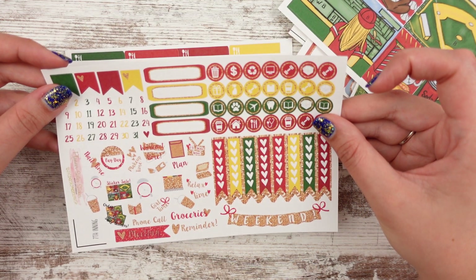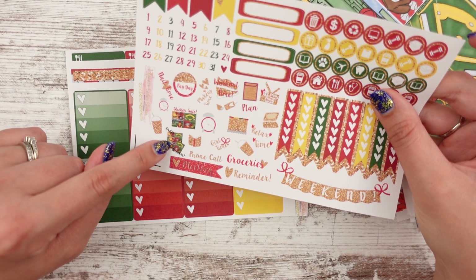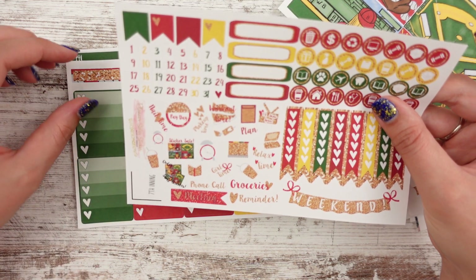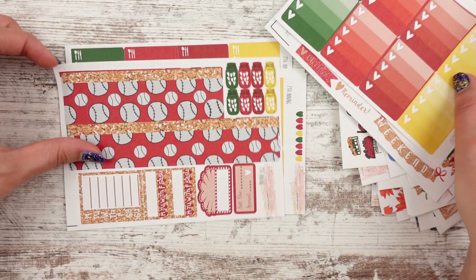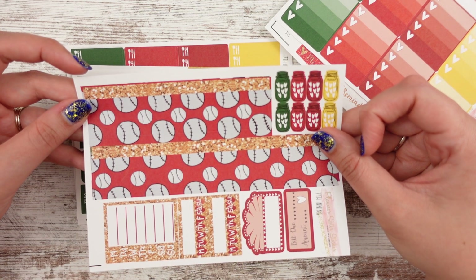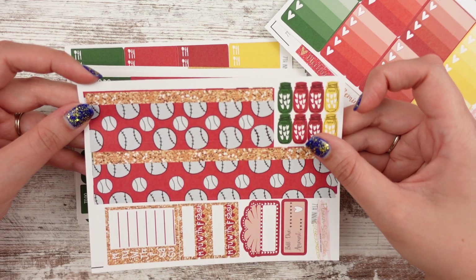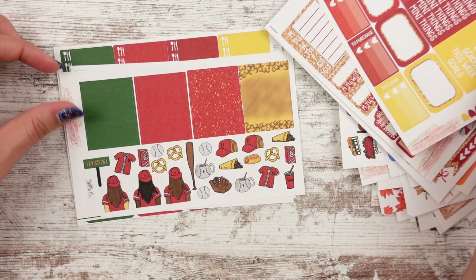And then you have your checklist here and some functionals. I always love how they make a mini version of the kit for these. They added 'order some stickers' — that's cute. And then you have checklists here. Look at this bottom washi — that's just baseballs. I have a baseball bow clip too, and it's red, so it totally goes with this spread. All right, and then you have your headers and half boxes and checklists. Deco's next.